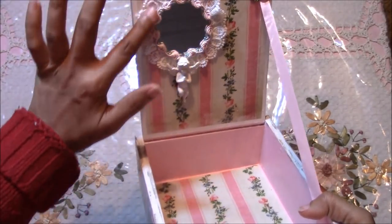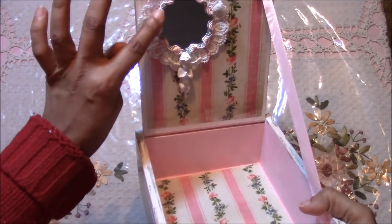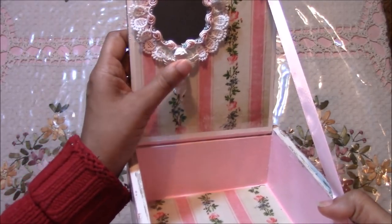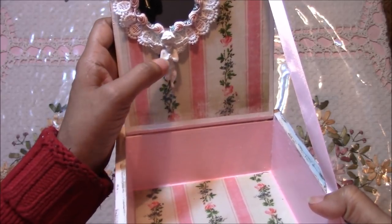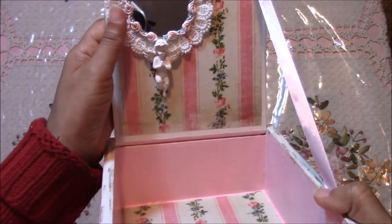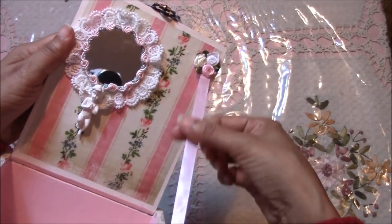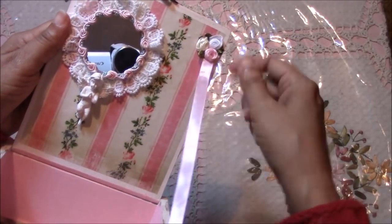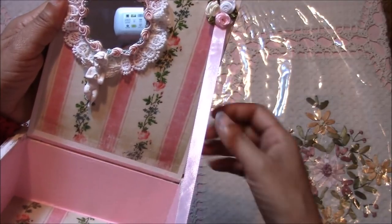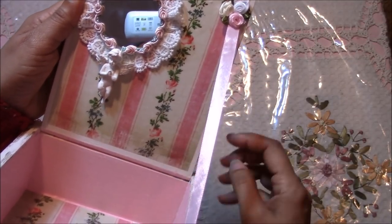This is a mirror and I backed it with this lace and layered it with this gimp rose trim. This is an angel that I have a mold for. I added this ribbon, and otherwise the box will go all the way back — I didn't want that to happen because it'll keep distressing the hinge and it'll eventually get loose.